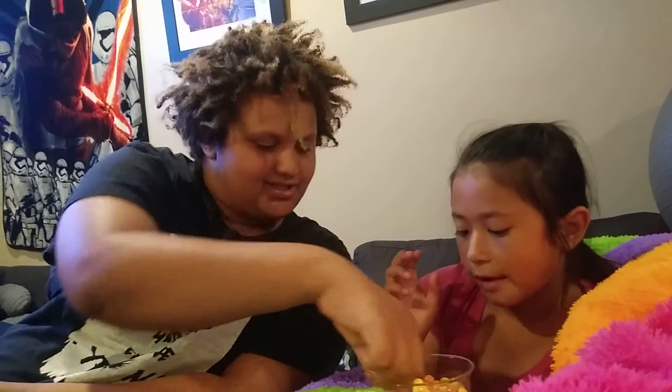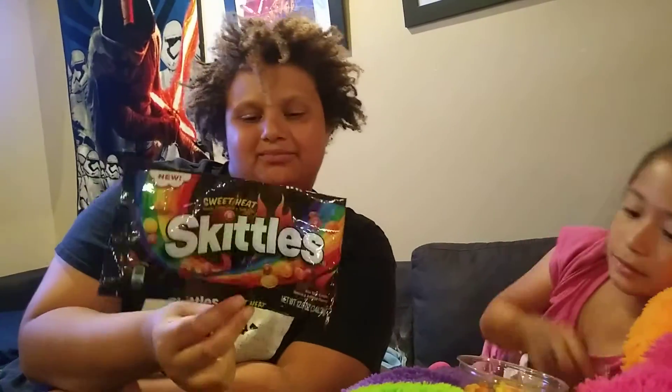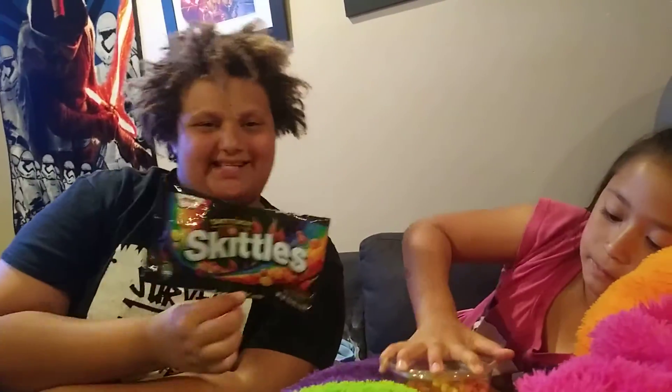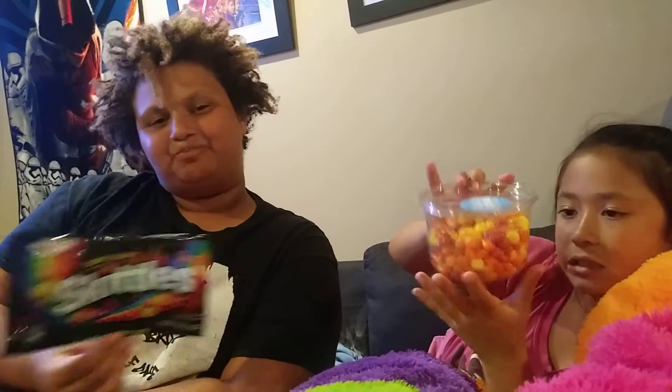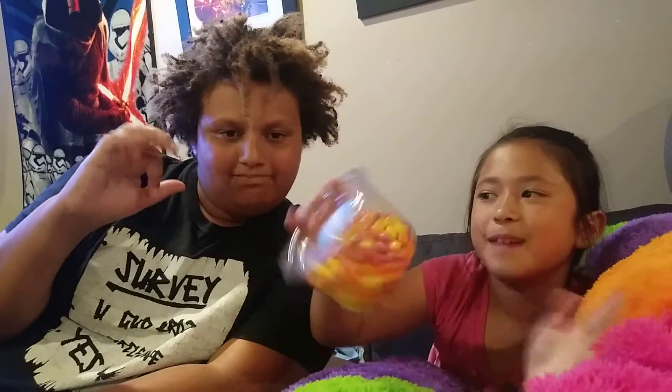Sizzling Strawberry, the pinkish red — this is our last one. Pretty much for review, these aren't spicy at all. If you're buying these looking for something spicy, don't buy these. Go buy some other spicy candy. And that's kind of it for this food review. Bye!